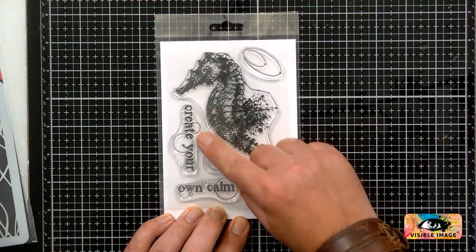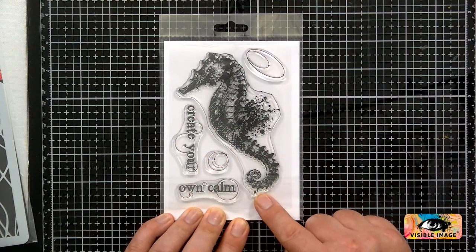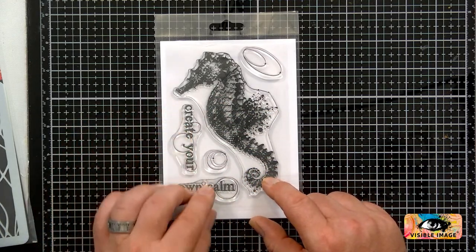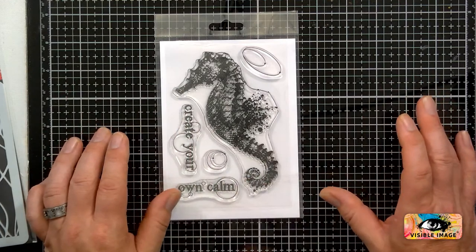I like the fact that the 'Create Your Own Calm' are separate stamps. Yes, nice to separate the sentiment. They work well together or totally separately, individually.